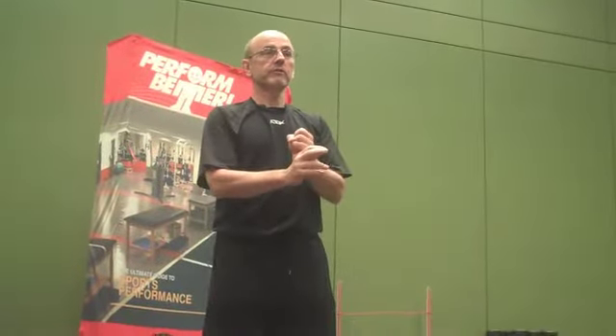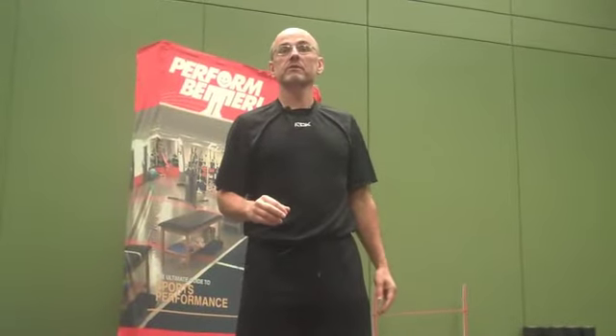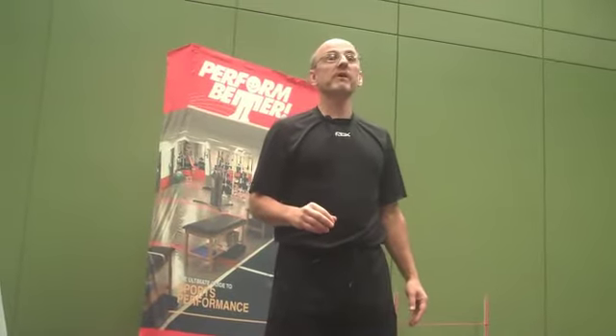Who gets flexible? Martial artists, gymnasts, dancers, figure skaters. Do you know how they get flexible? Stretching? No. They tear their connective tissue.